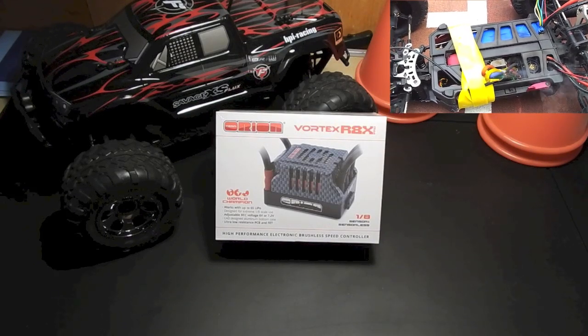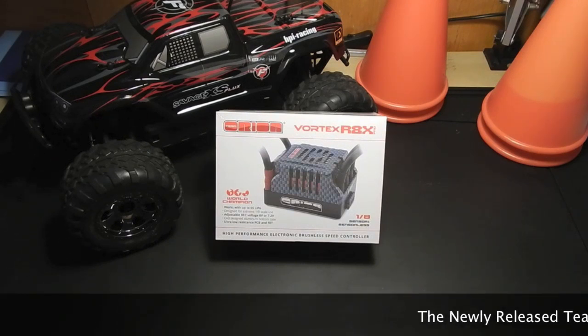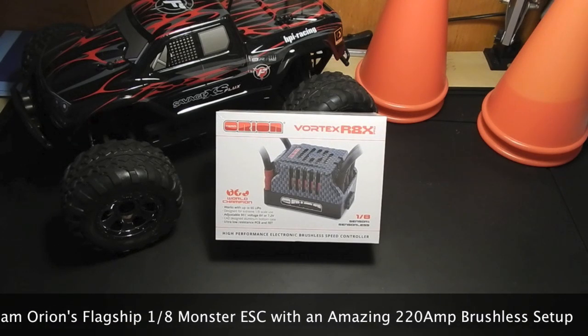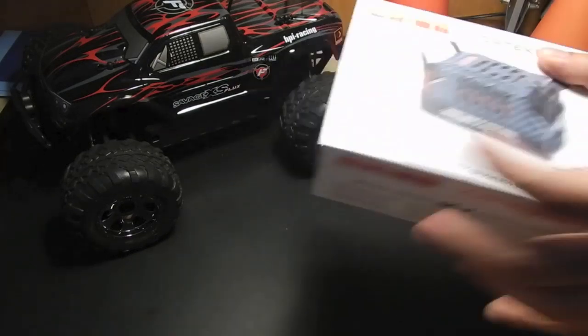That was an RTR, but since I'm doing the build series myself, I wanted to pick the best. I was at the track here in Hong Kong with a friend of mine a couple of weeks ago, and he had a RX-8 Pro running on his buggy and I loved it. So this is a 1/8th sensored or sensorless ESC. It's 6S compatible and designed for 1/8th scale use. I was torn between this and a Tekin RX-8 because this also has an adjustable BEC voltage — you can run it at 6 volts or 7.2.